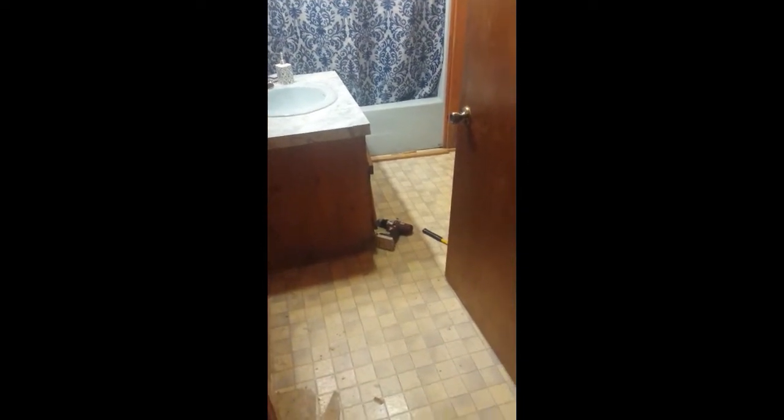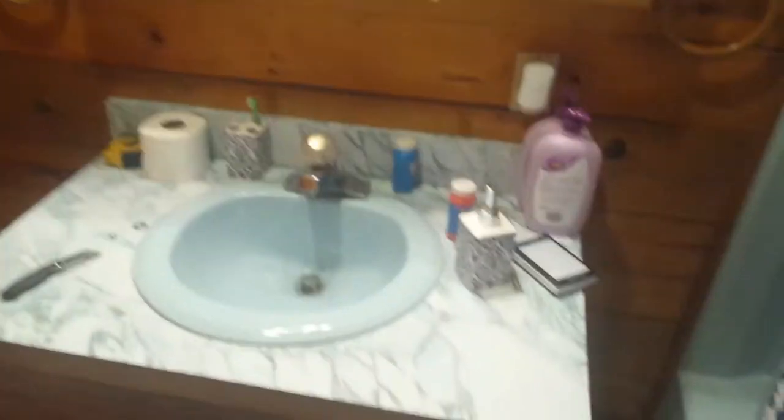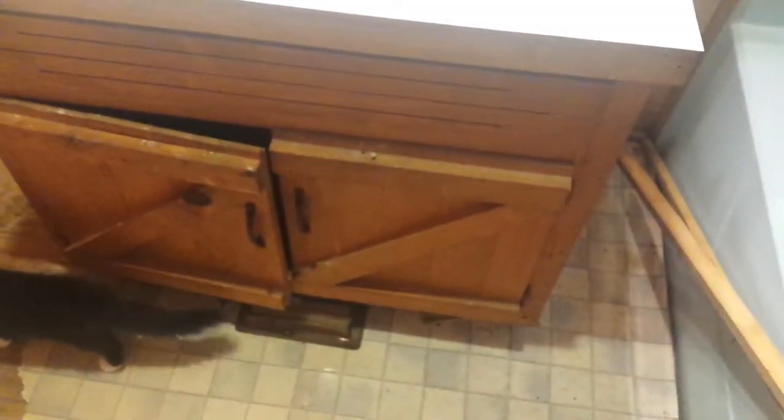Ripping the linoleum up, one dilemma we've come across is this vanity. This vanity was built into the actual bathroom, and so the linoleum runs from underneath it. I'm going to see about placing a car jack underneath it so I can lift it up just a few millimeters to get that linoleum out.